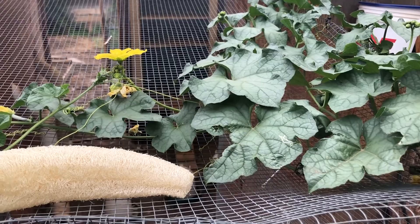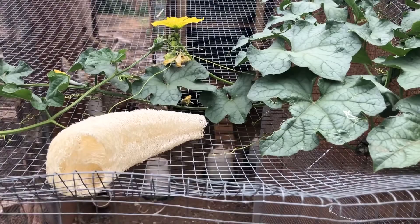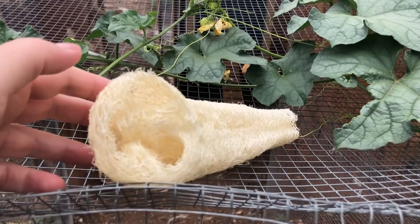And then this is what it grows. This is one from another year — that's a loofah gourd. You can look inside and that's where the seeds would be.